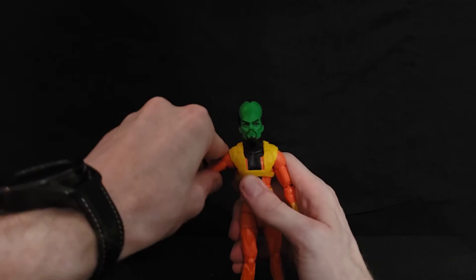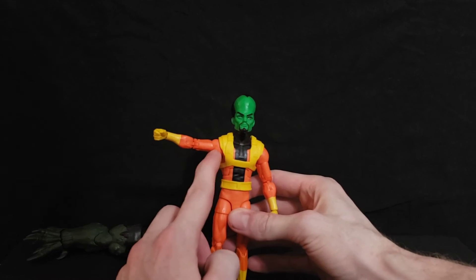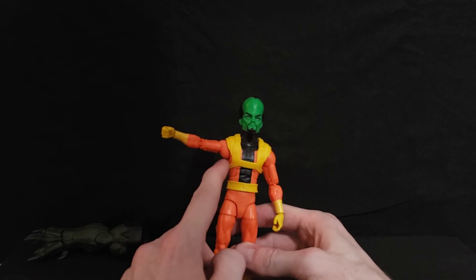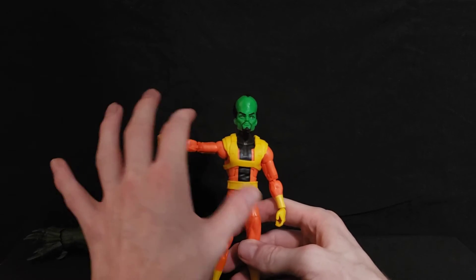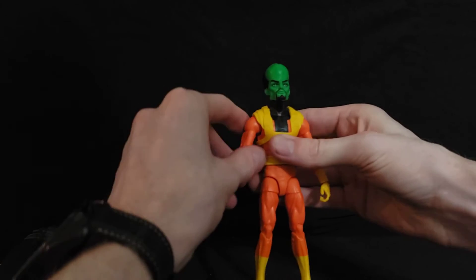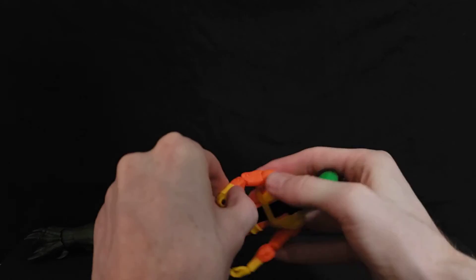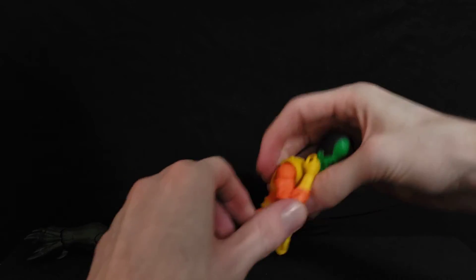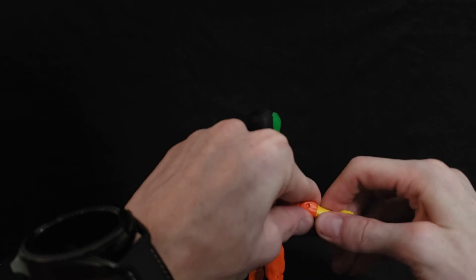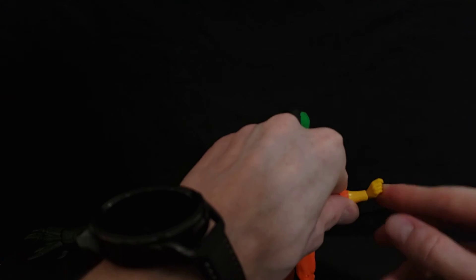The shoulder is pretty stiff on this figure. There's a nice muscle bulge detail on the side of the arm. The bicep can rotate completely. He appears to have double-jointed pin elbows, which gives a good range of motion there. The wrist doesn't have articulation at the crease, but there is wrist rotation and the wrist can hinge up and down a fair amount.